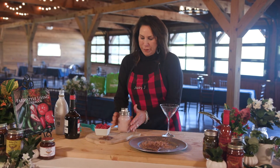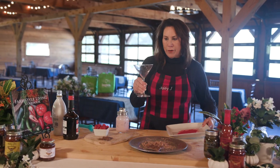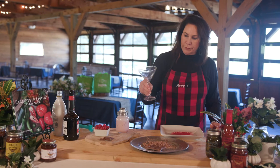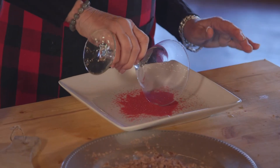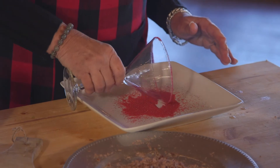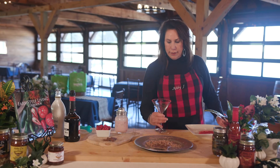Now that we've got those flavors infused, we're gonna take my martini glass after I've got it out of the freezer for at least 30 minutes. We're going to rim the glass and this is gonna make it so pretty, just like that.